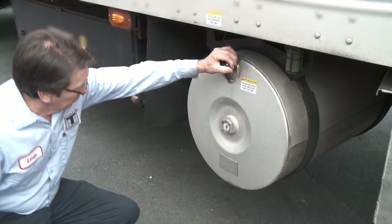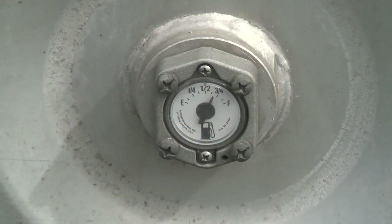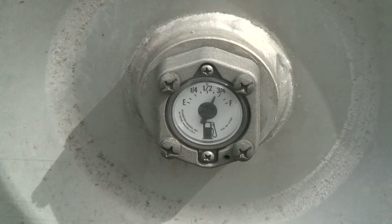After you've completed the trailer inspection, you'll want to make sure your diesel tank is at least one quarter full. If you're low on fuel, contact your supervisor and have it filled.